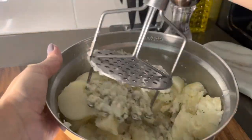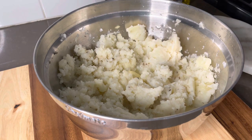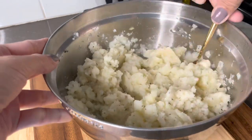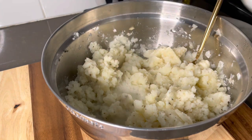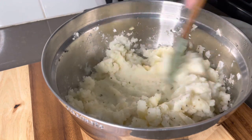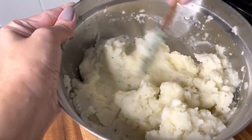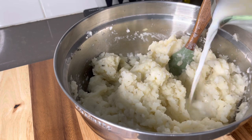Go ahead and get to work — put in those muscles! Next, you want to slowly add in your milk and butter mixture. Don't use a fork — use a spatula, learn from me. Add it in slowly because you can always add more but you cannot take it out if they're too mushy. You want them to be smooth and creamy but not runny or watery.